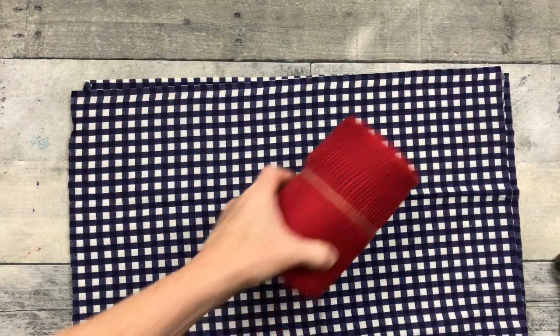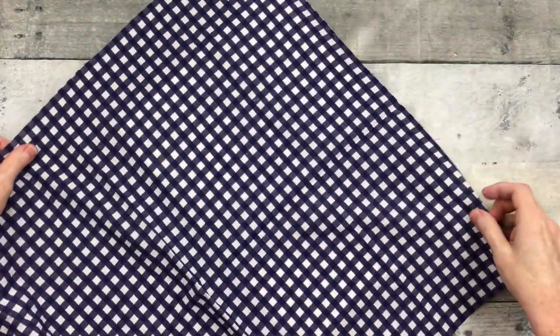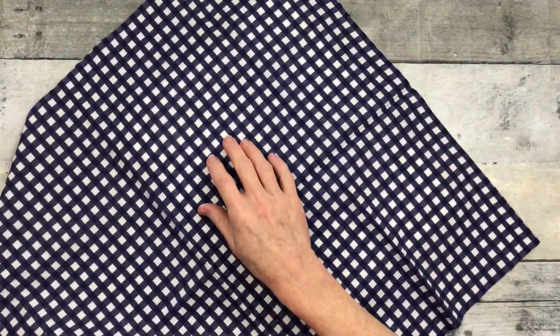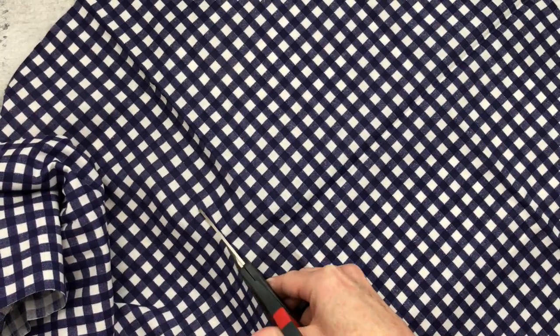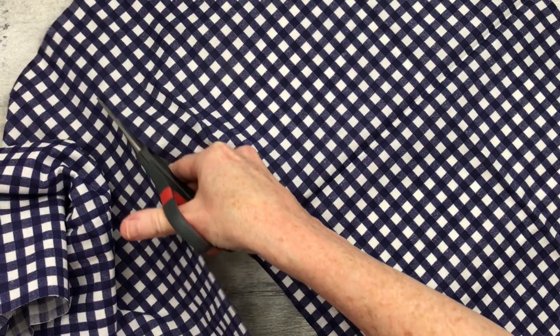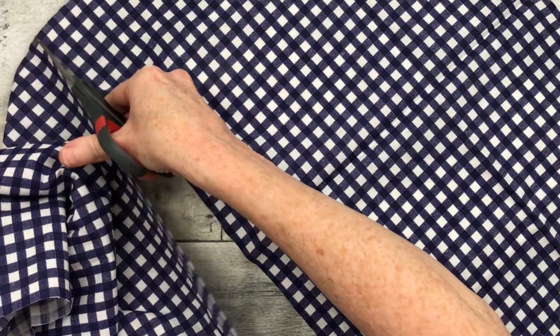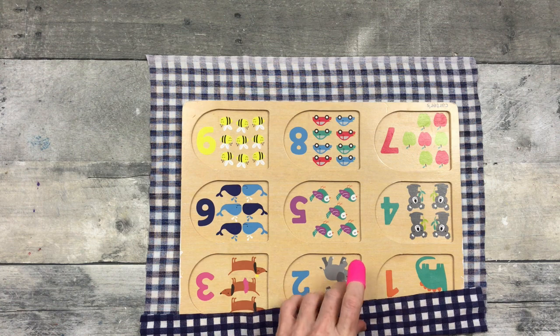Now, what are we going to do with this fabric and this piece? We're going to put it on our sign. It was painted as well, though with the natural texture it was already so light that it wasn't necessary — but I did it anyway. I'm just going to trim this down and wrap it around this puzzle sign.